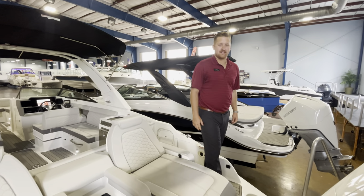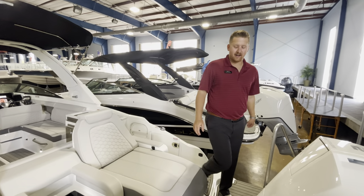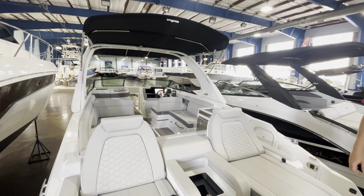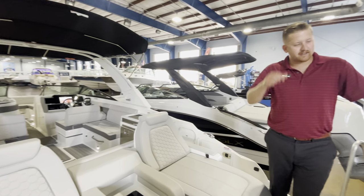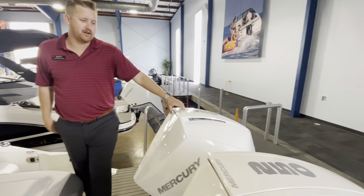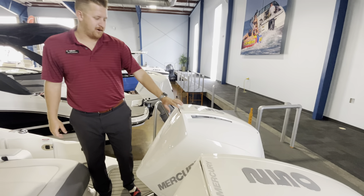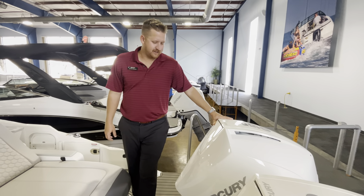Hey guys, Justin Johnson here at Marine Max in Clearwater. Today we're standing on a 2023 Sea Ray 290 SDX Outboard. This one in particular is powered by twin 250 Mercuries with joystick — very great motors, very quiet yet powerful at the same time.